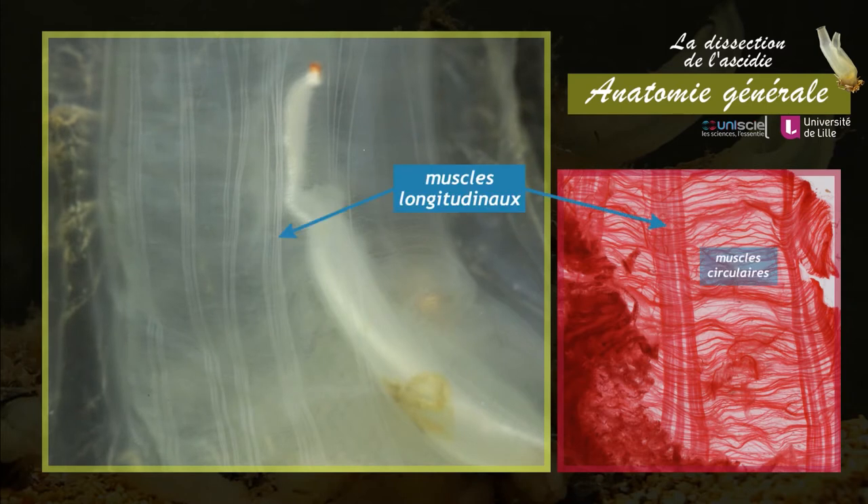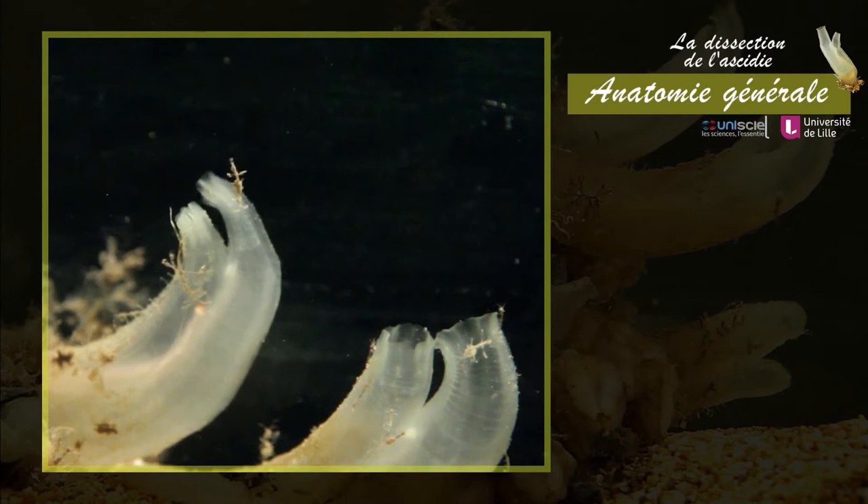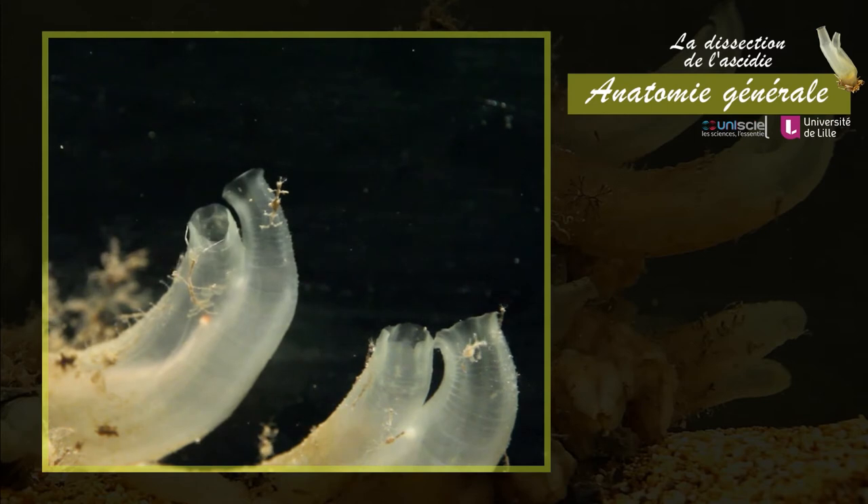Une paroi musculaire délimite la cavité atriale ou atrium. Dans cette paroi transparente sont visibles de nombreux faisceaux musculaires. Cette coloration permet de visualiser l'organisation de ces faisceaux, longitudinaux et circulaires, qui permettent les mouvements de l'animal. La contraction musculaire permet également l'ouverture et la fermeture des siphons ou l'expulsion rapide de l'eau de la cavité atriale et branchiale.